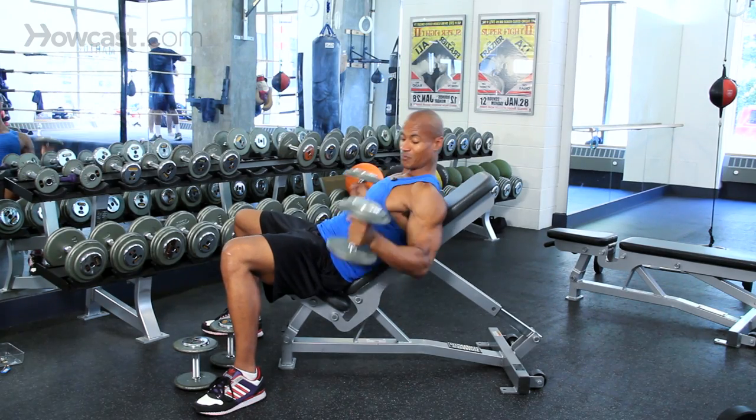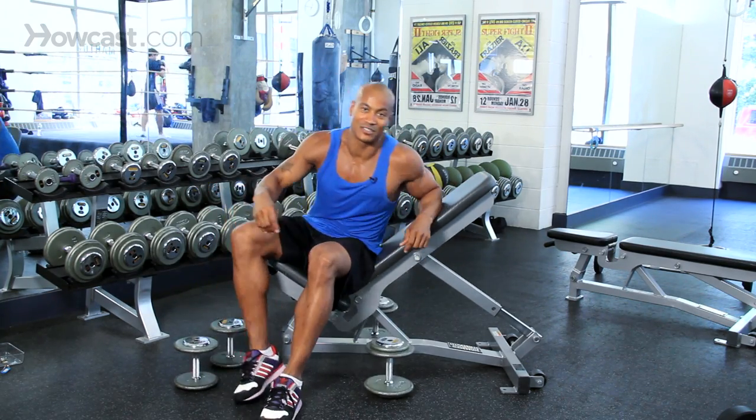There you have it, guys. These are some exercises that you can do on a weight bench. Get out there, enjoy, try them out and get some good results.